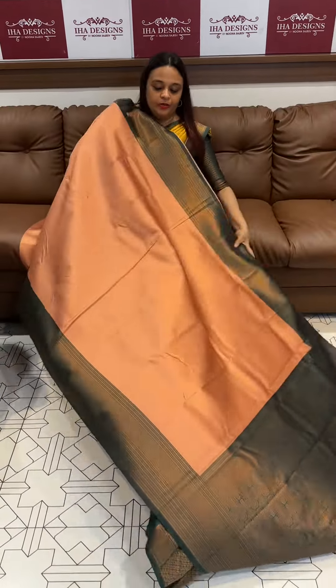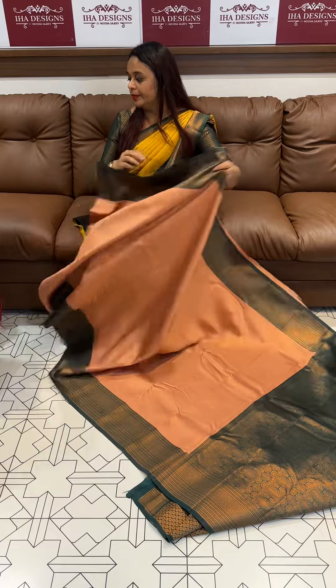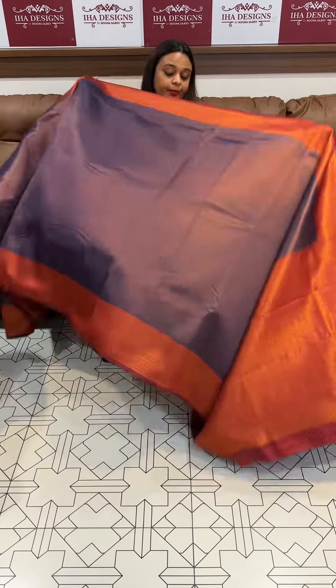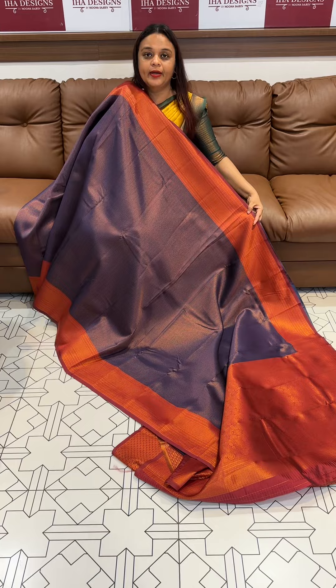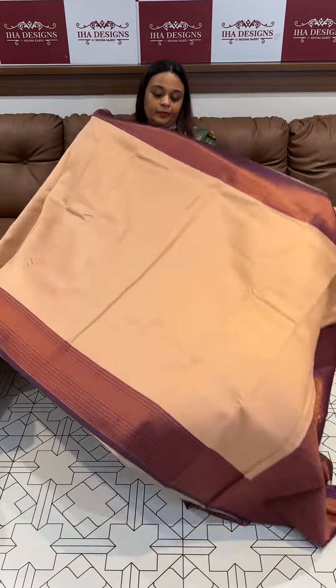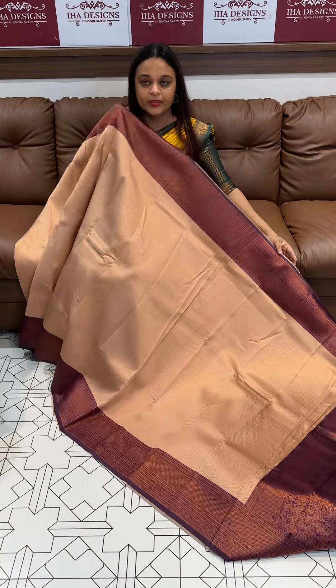Peach with bottle green. Beautiful peach and bottle green. Navy blue and dark maroon. Beautiful navy blue and darker maroon color. Metallic peach with dark purple. Metallic peach with dark purple.